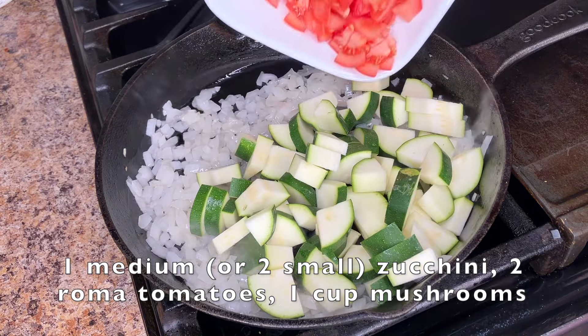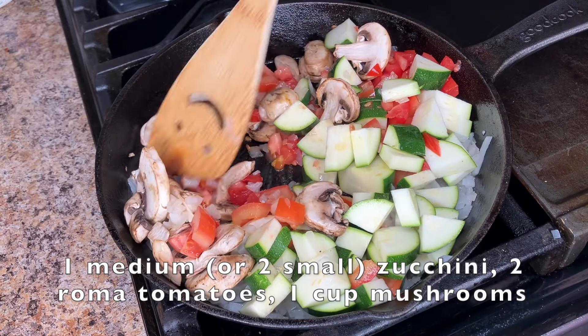Then add your zucchini, tomatoes, and mushrooms, and continue cooking 5-10 minutes more.